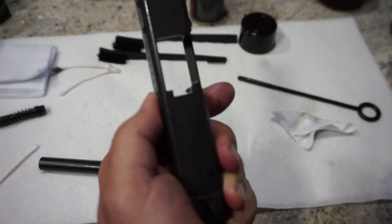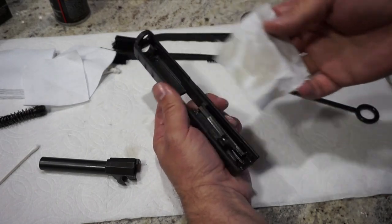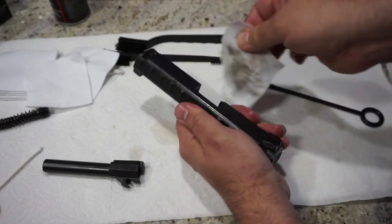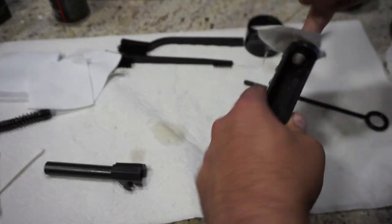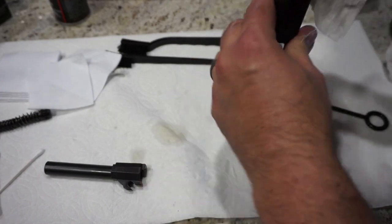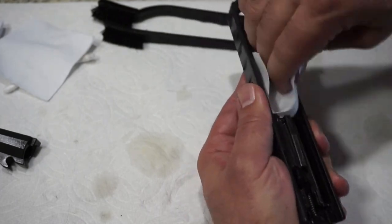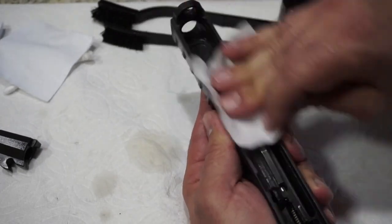Just go ahead and wipe that off with a patch. You can repeat this process several times and scrub it down with a brush if you want to — you're going to be amazed at how much stuff comes off. You want to keep any particles from going down there where the firing pin or striker is. You might have a little bit of buildup behind your extractor — that little claw you see right there — so make sure that's clean too. Now let's go ahead and put some cleaning oil on a patch and wipe out the inside of the slide. Make sure you get around the area where the rounds come out of the top of the slide. Now there's still plenty of oil inside the slide, so go ahead and wipe it out with a dry patch — it's still going to leave a thin protective coating, which is really all you need.